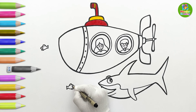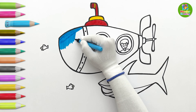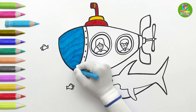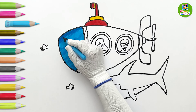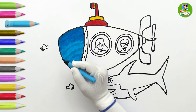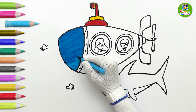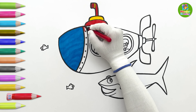Let's draw the eye. I'll put sky color on the submarine's front part. I'll put another layer of sky color to make it darker. I'll make the divider red.